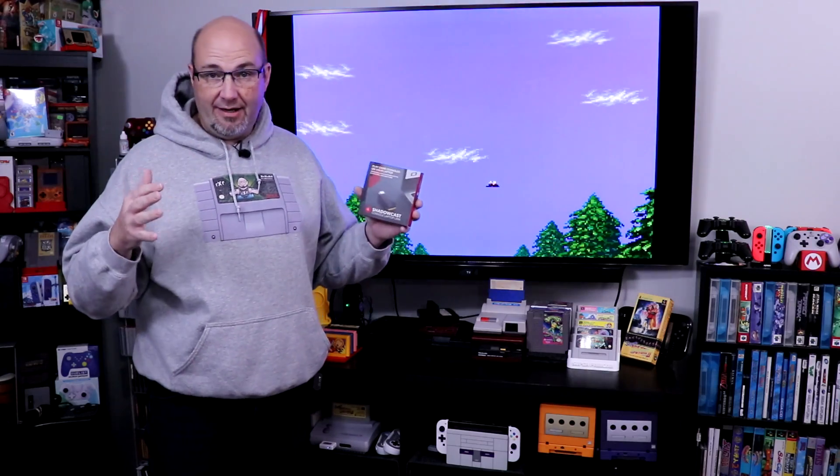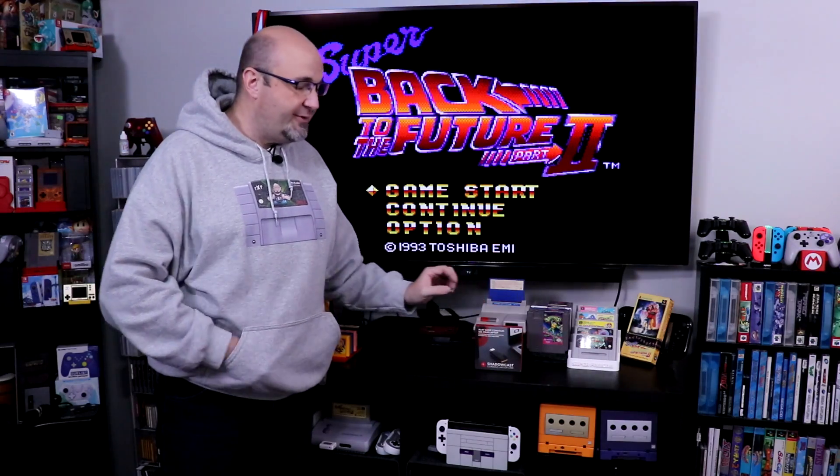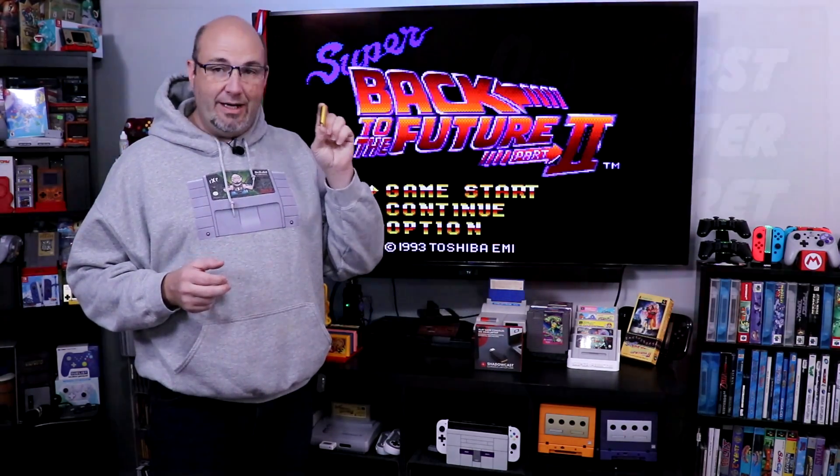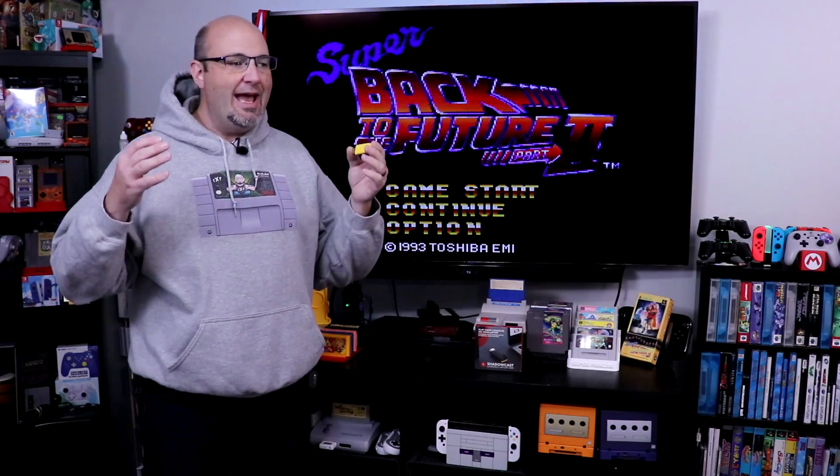In the first half of 2021, I reviewed this device here — the Genki Shadowcast. It is designed to allow you to play HDMI-equipped game consoles through pretty much any computer. You don't need an elaborate capture card or expensive equipment. All that you needed, in theory, was this. This is something I actually backed on Kickstarter. When I did the review earlier this year, I was highly disappointed. There was a lot of lag, and it did not feel like a finished project as far as a Windows experience was concerned.